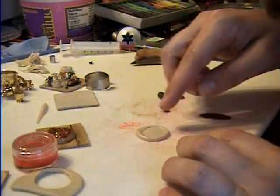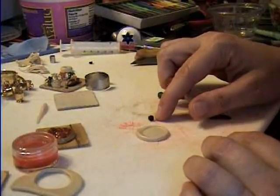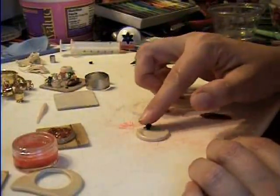Peel it off, and then you have a nice little crust around the edge. And I'm using a peppercorn from the kitchen — salt and pepper, you know, a little round thing — to do my texture.